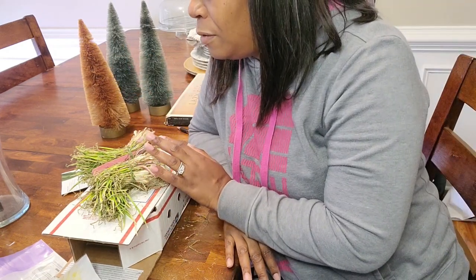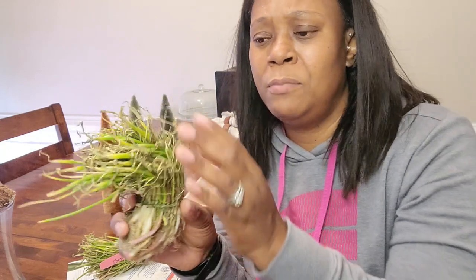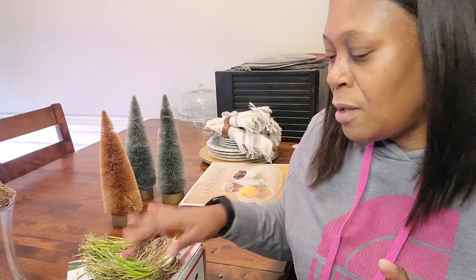Dixondale says that if you're not ready to plant out your onions yet, you can take them out of the package. They recommend putting them in a well-ventilated, cool area. I have them in my dining room on the dining room table — I'm hosting Thanksgiving, so there's nothing on the table. This is fine for three weeks until you're ready to plant. They also said don't worry about the browning or crispiness, because the onions are in dormancy.